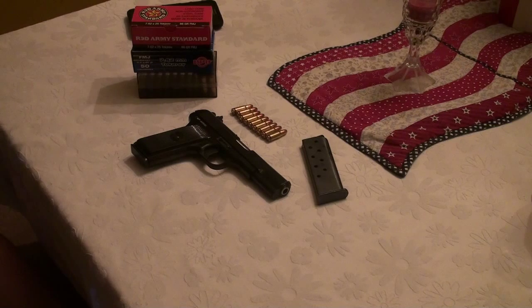If you like Tokarevs but don't want one of the old ones because you dislike the afterthought safeties they had, I would definitely suggest this gun — the Zastava M57A. I've enjoyed shooting it and will continue to. Anyway, you gun lovers out there, enjoy shooting and have fun.